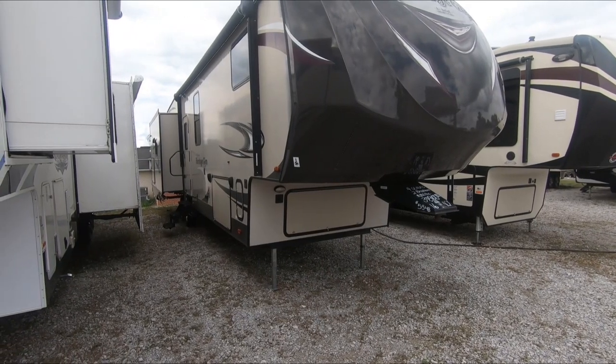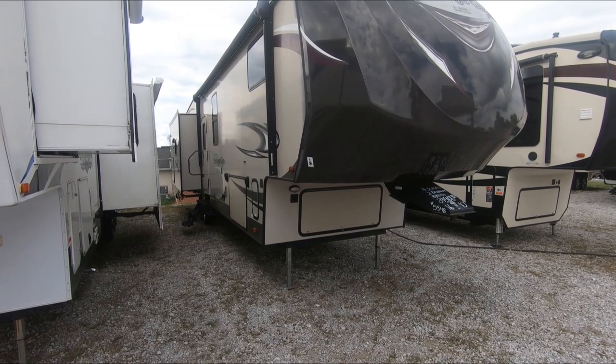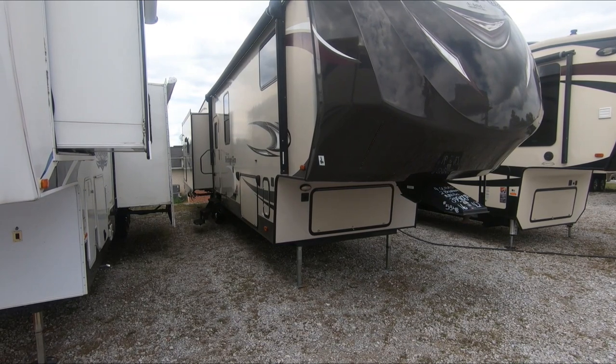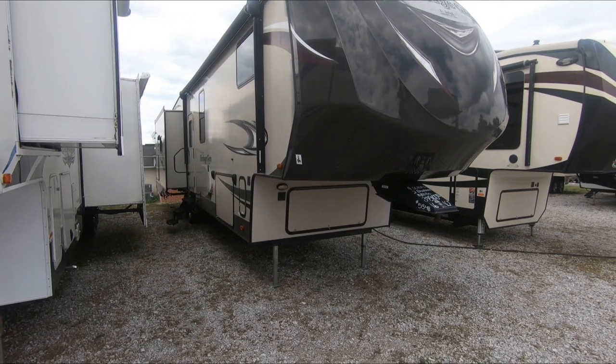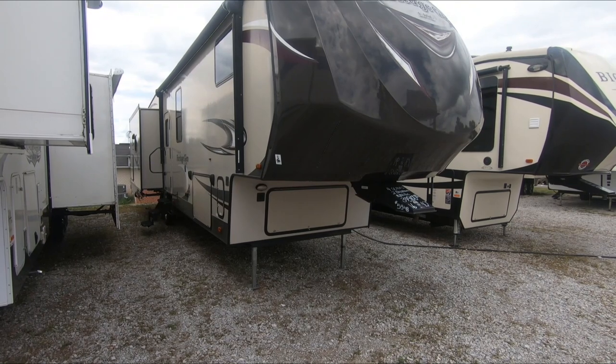All right guys, what do y'all think about that drone shot? It looked good, didn't it? It's a good looking fifth wheel. This is a 2016 Heritage Glen Light, which is built by Forest River — the 368 RLBHK.